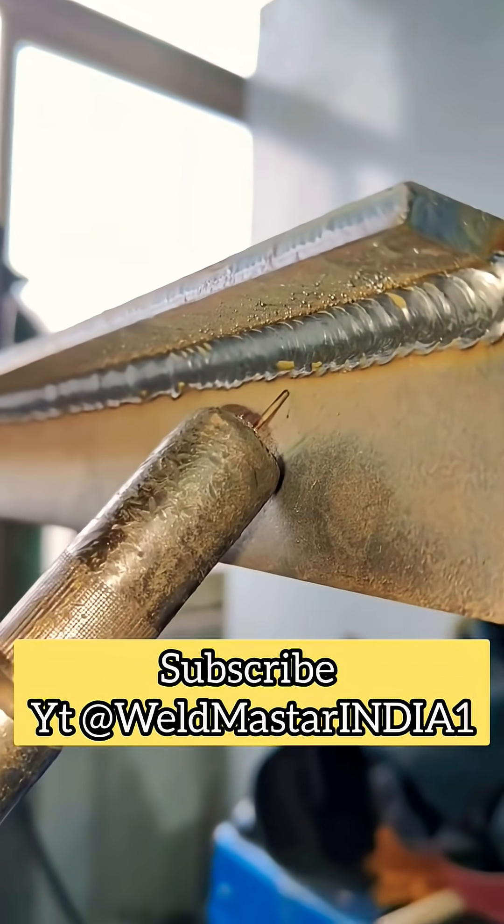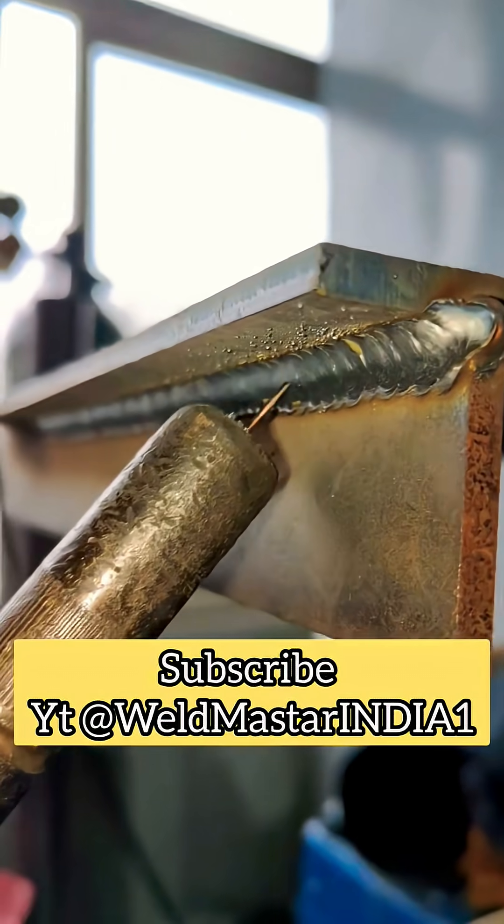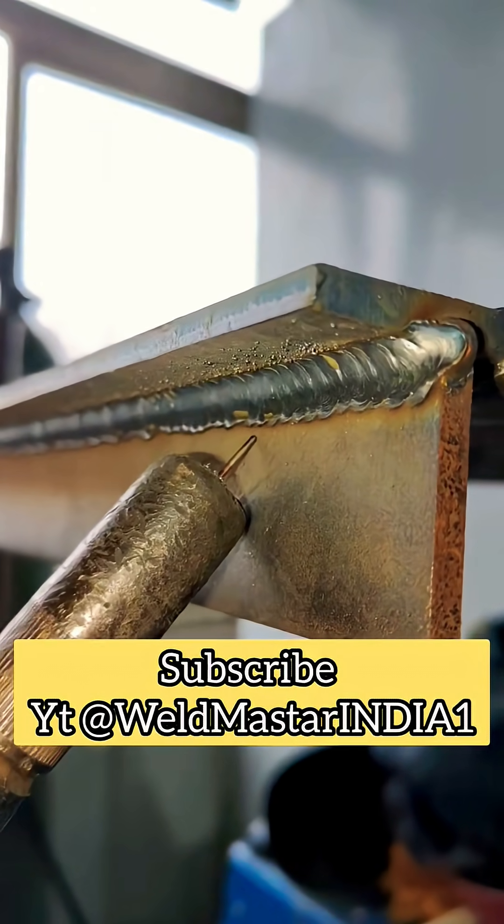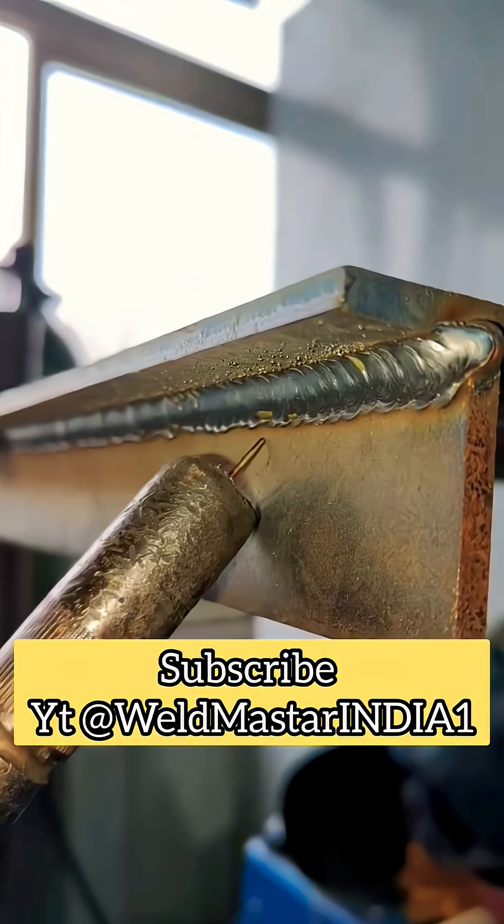Hello, friends. When we were working on a far corner weld, after finishing the first pass, sometimes the weld leg size does not meet the requirement, so we need to add a second pass.